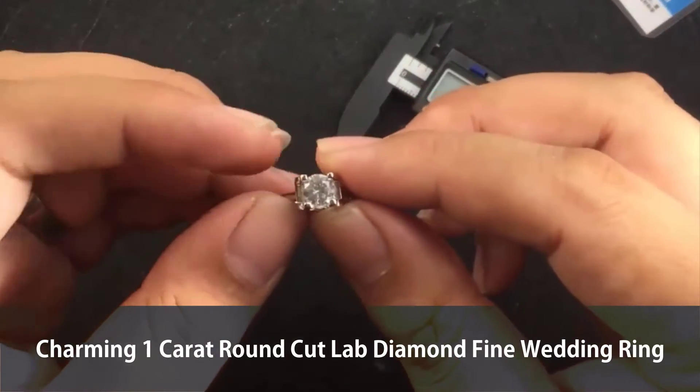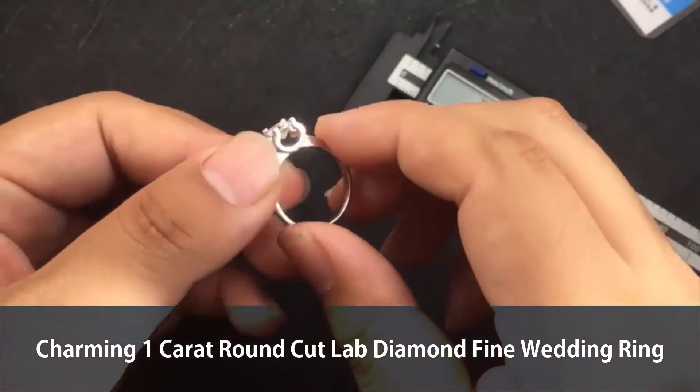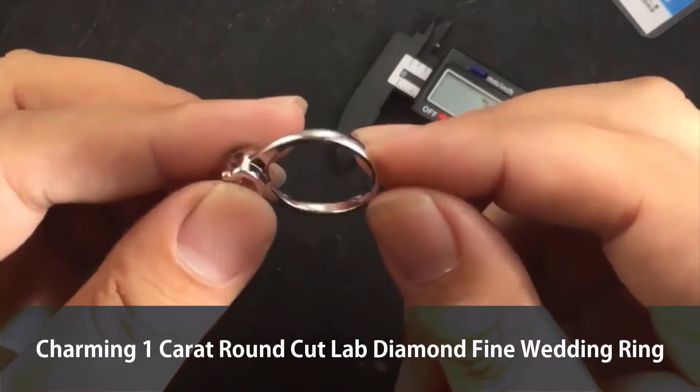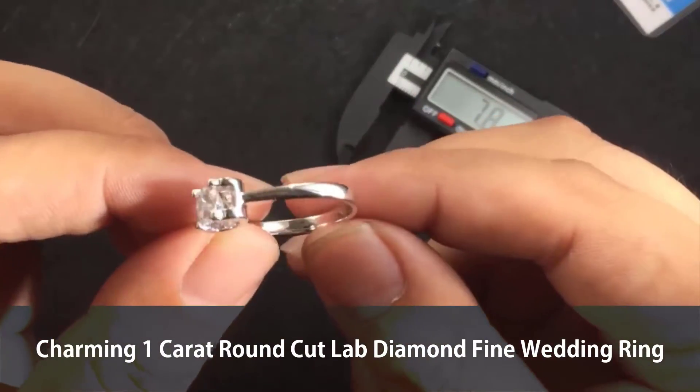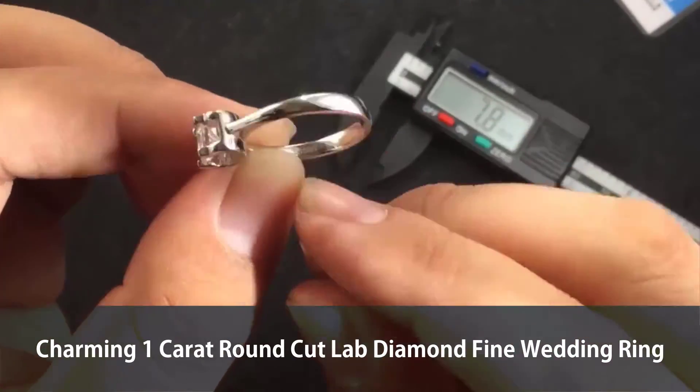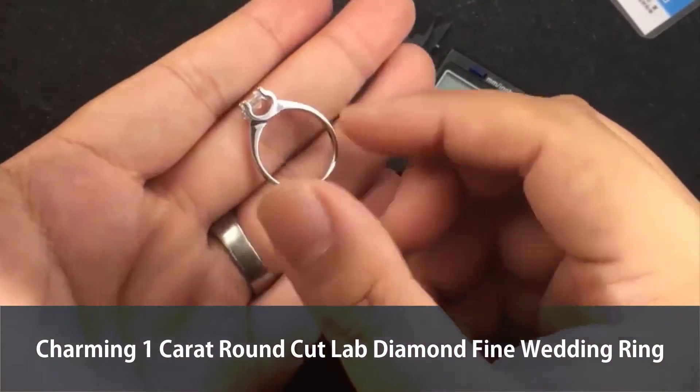Let's see the design — great, right? Front and back. And this is the hallmark — S925 — you know, sterling silver kind of thing.